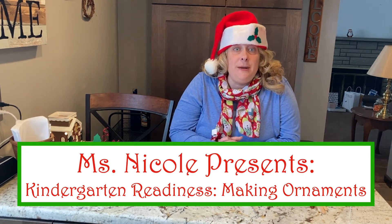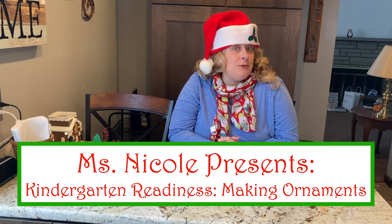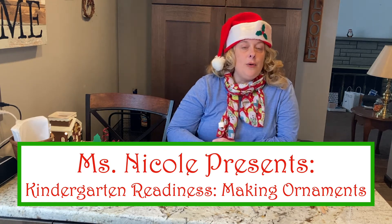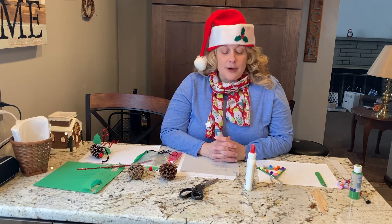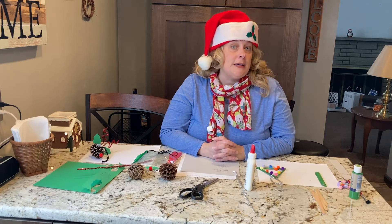It's Miss Nicole from the South Bay at Bridgeville Libraries, and I'm here today to help you use all of your skills to make some ornaments for the holidays. It's holiday time, and usually we have trees where we decorate, so I thought it would be fun to use some of our kindergarten readiness skills to make some ornaments.